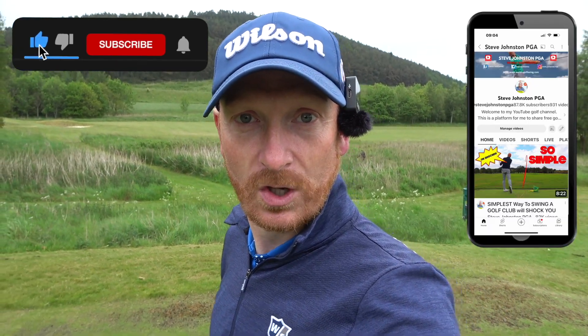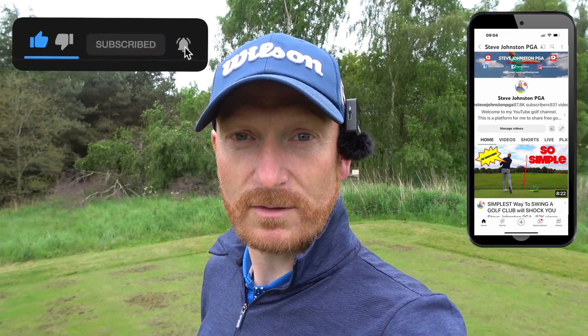Welcome to the channel — if you're new, welcome; if you're a current subscriber, welcome. Today: launching driver, let's get the ball airborne. Before we start, click the subscribe button if you haven't already, the bell notification for instant notifications, and the thumbs up button — that shares it around YouTube.